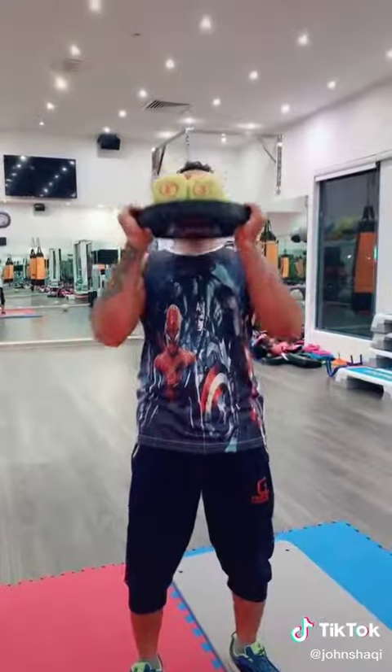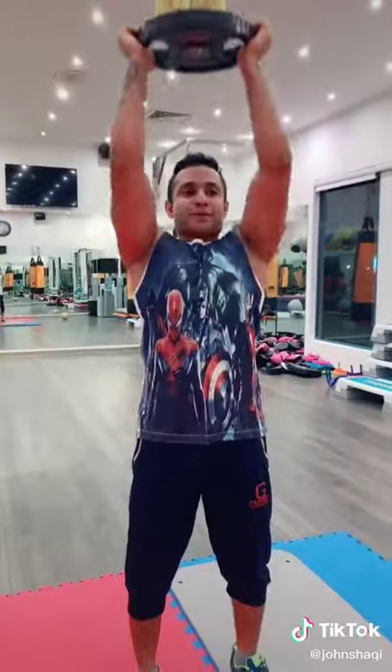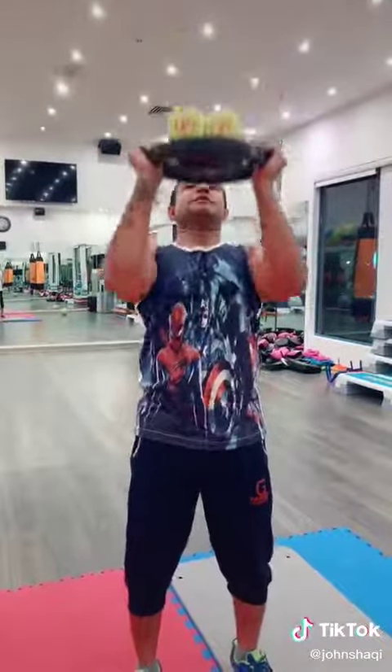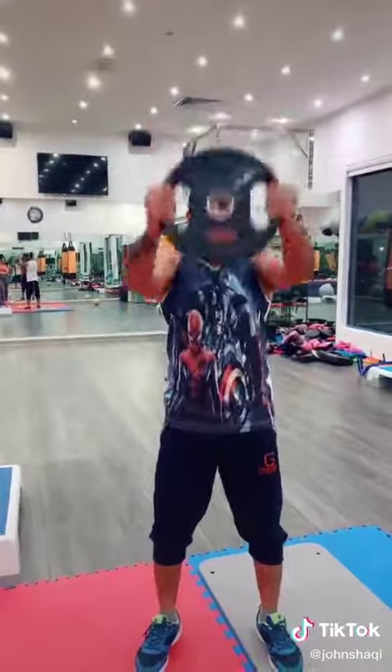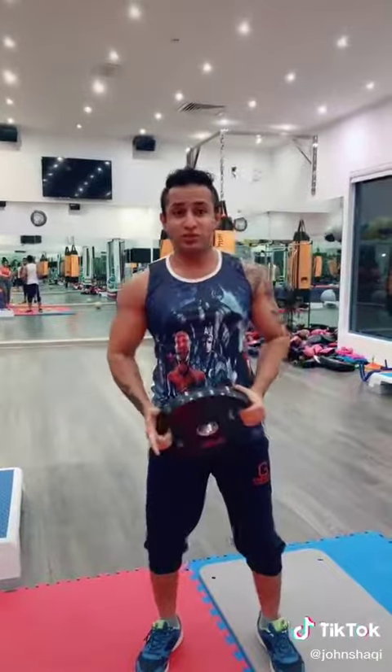The first exercise is for your front delt. You have to do that exercise with one plate, or you can use the dumbbells as well, like with two dumbbells.